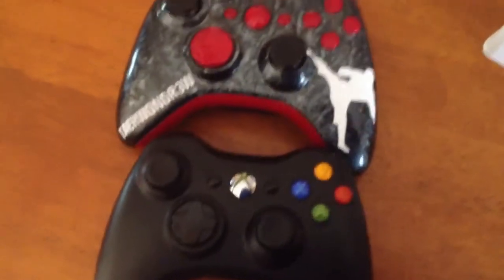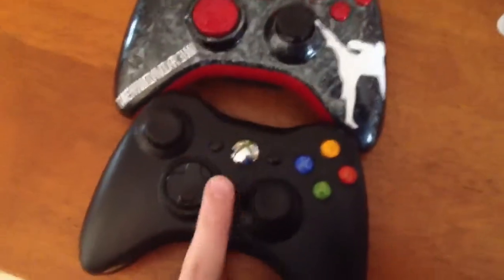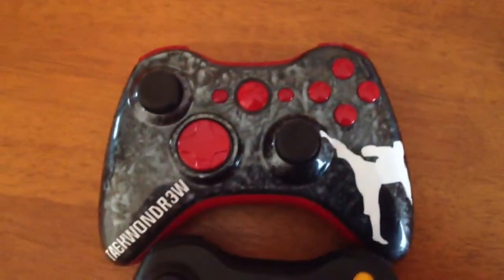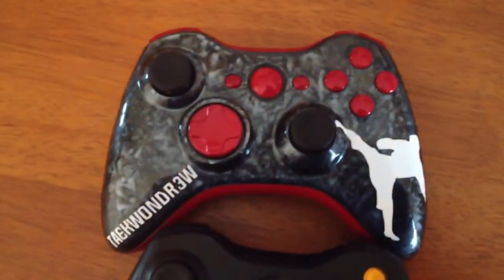It feels like — you guys can just feel it. Feel how soft it is — it feels so good. Let me run over here and get you another one. I've got my controller stash over here like a boss. Here is a new regular Xbox controller, so this is what it started out as, and then this is what it is now. I'm pretty darn happy that I got it. I'll be playing with this a lot.